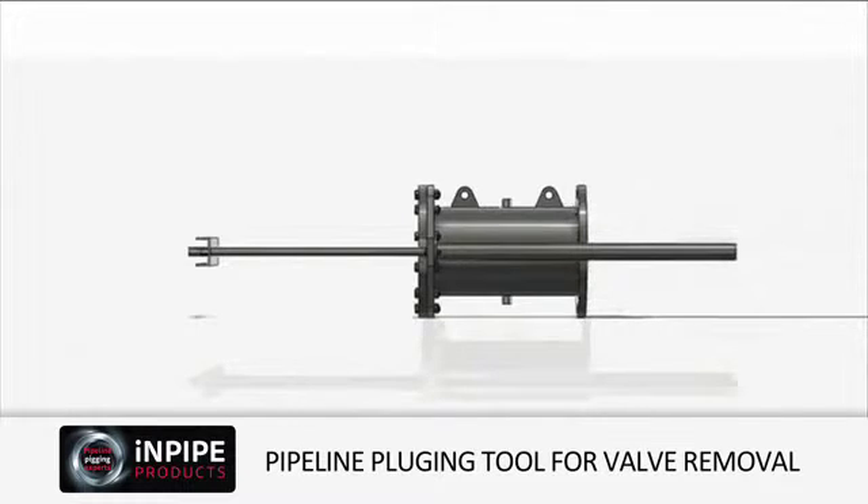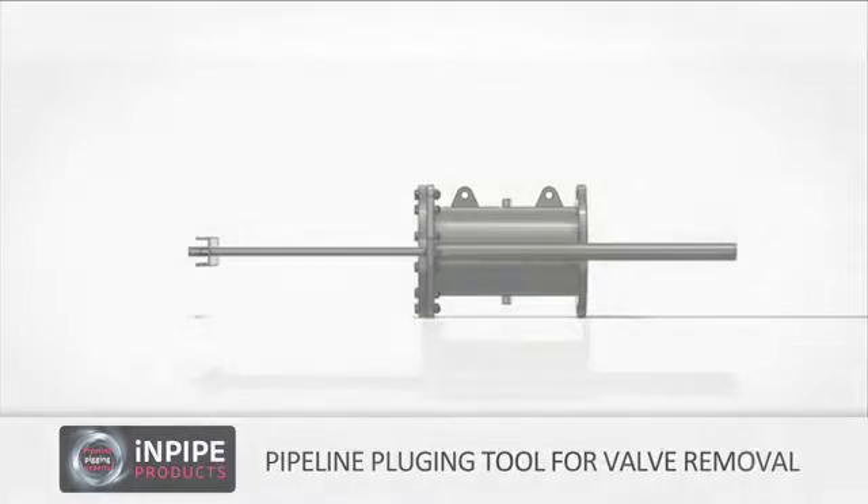InPipe's plugging system can be manufactured to suit a range of pipeline sizes, pressures and applications. If you would like further information, please contact our dedicated sales team.